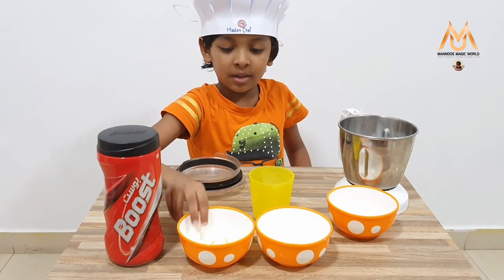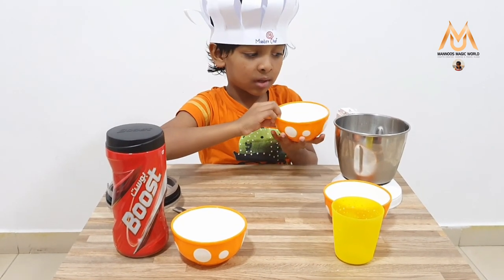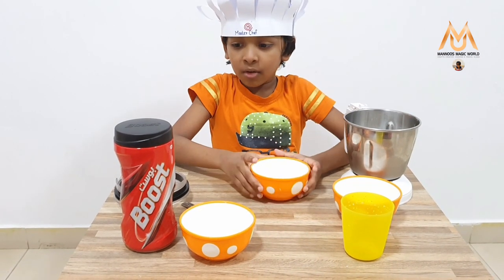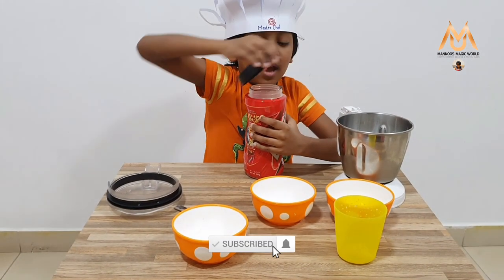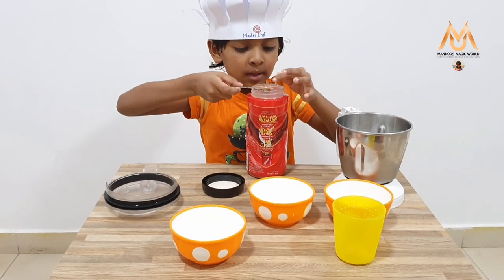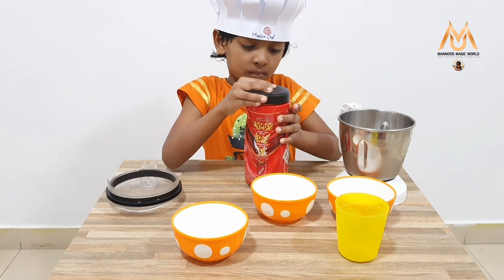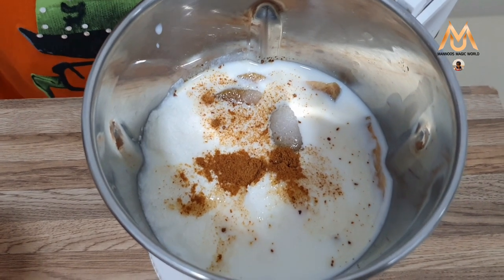Now I am going to add the ice cream. Now I am going to add sugar — I have taken 2 tablespoons of sugar. If you want to add more, you can. Now I am going to add boost. Just add a little boost — if you add more than that, you will not get the taste.